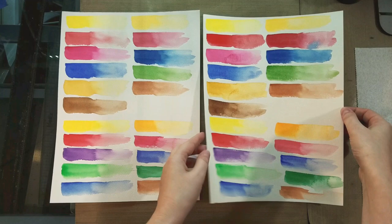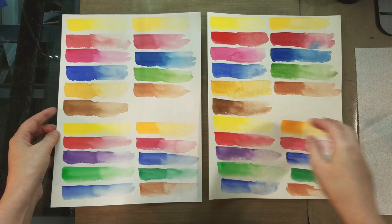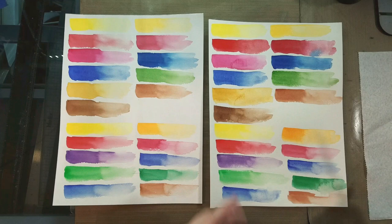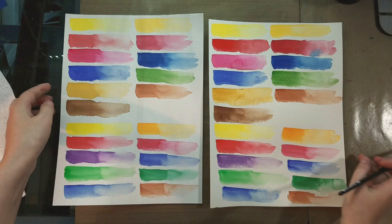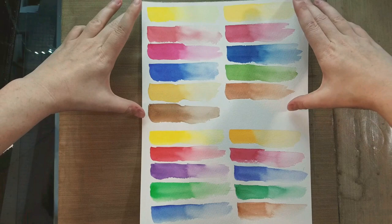You can see the cotton rag dried a little bit curled up, and the cellulose a little less so. Next we're doing a lift test. I'm going to use the same brush I used to apply the paint — a squirrel-synthetic mix, a cup of clean water, and a paper towel to blot. We're looking for color movement: how likely is color to reactivate and move on either paper? At the top are the Da Vinci colors, at the bottom are the Arteza colors.